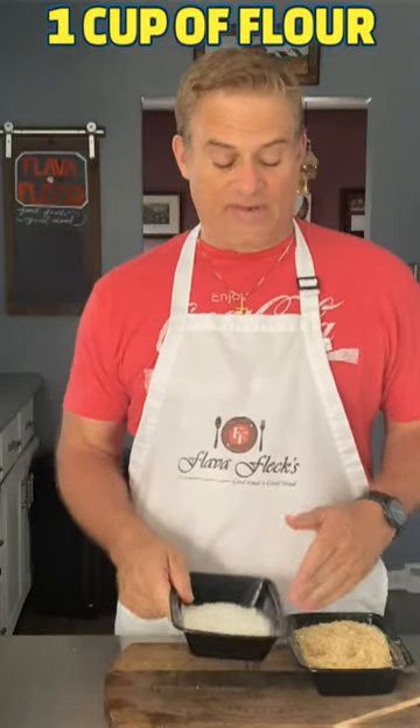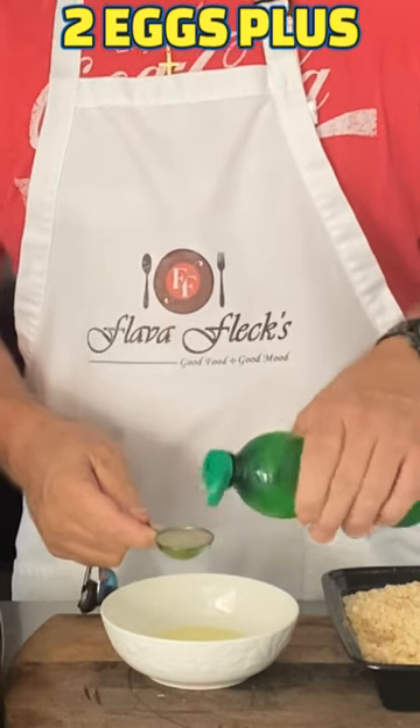In our other breading station, a cup of flour. In a bowl with two eggs, add one tablespoon of lime juice and blend together.